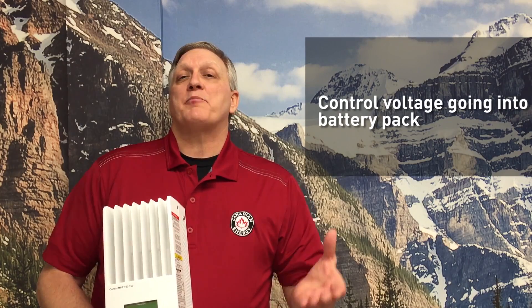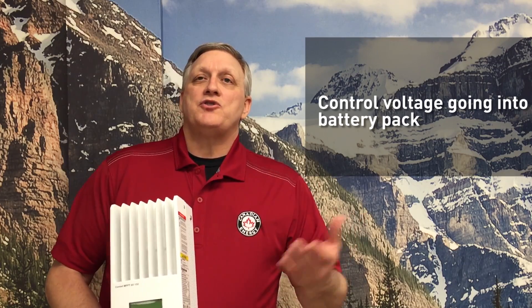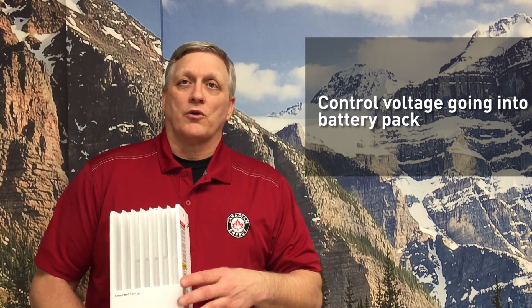The other thing that it does is it prevents the battery pack from discharging. At night, solar panels will actually discharge batteries if they don't have a solar charge controller.